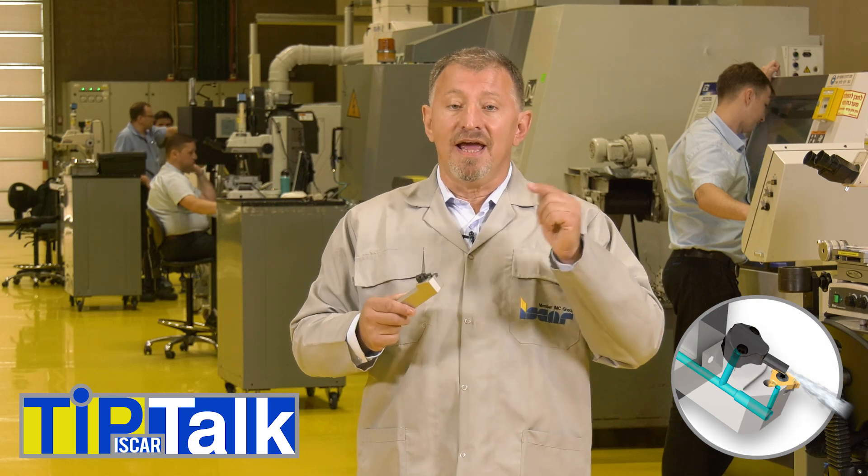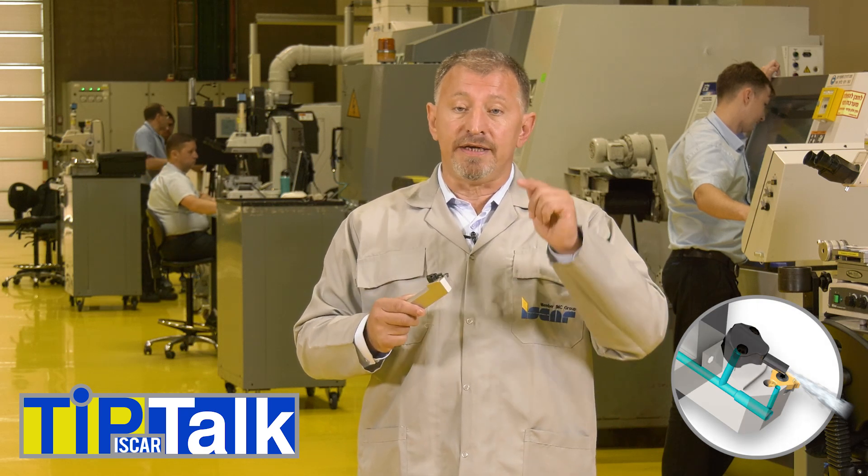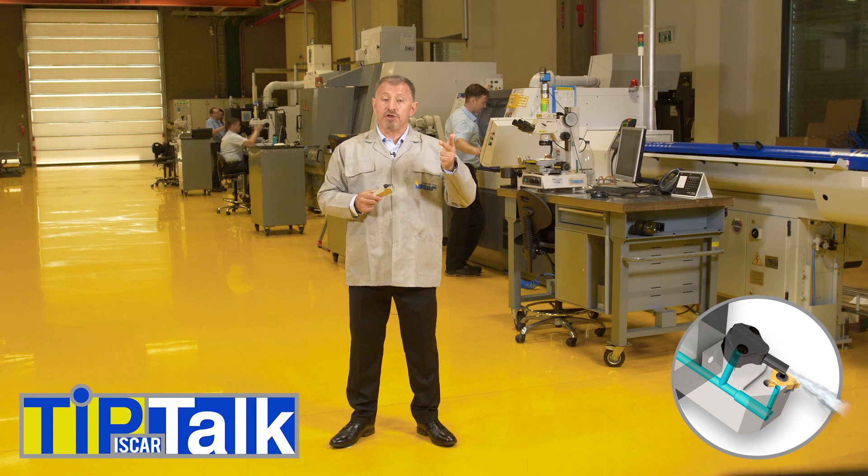Iskar's new jet high-pressure tools have the following advantages when threading and turning: controlling temperature at the cutting edge, good chip evacuation, and improved chip control.